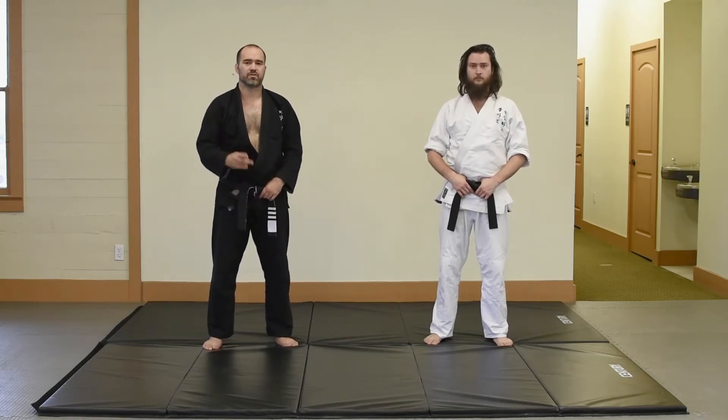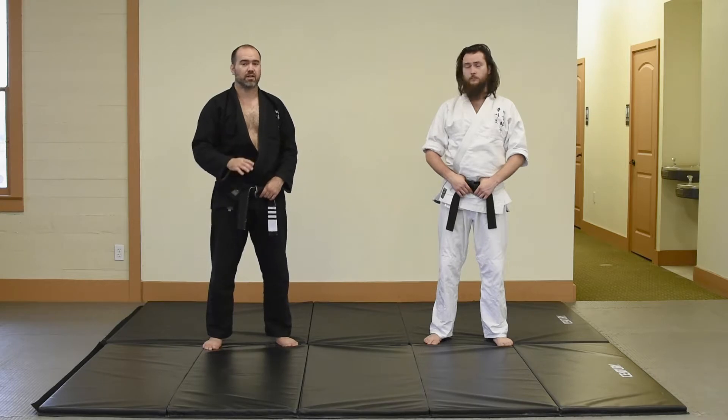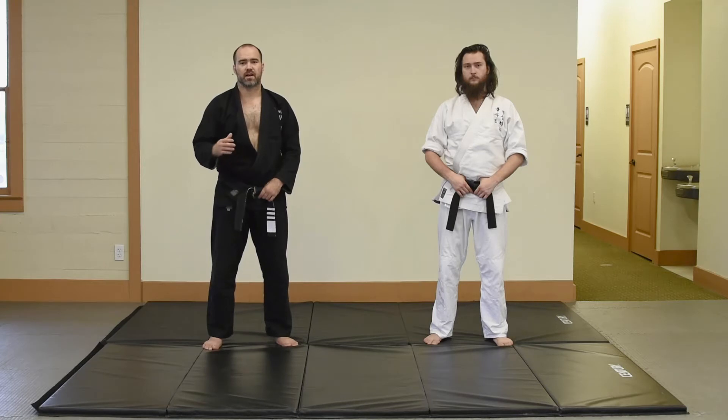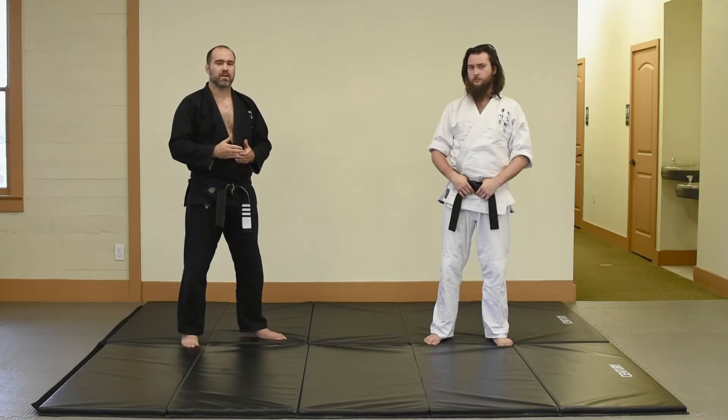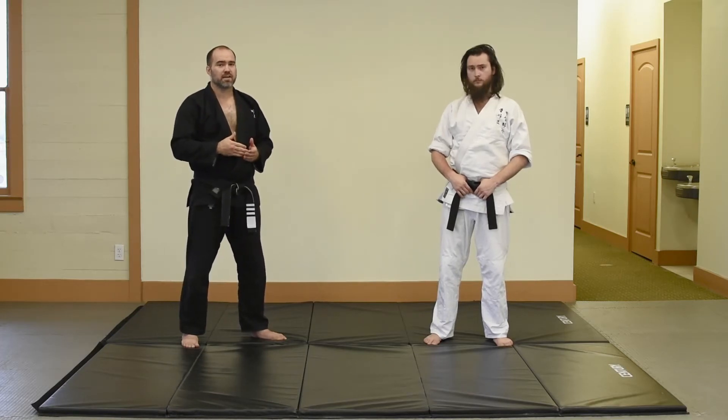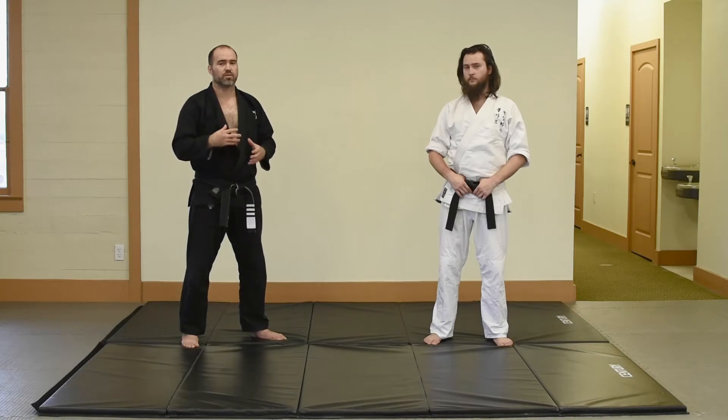When we start talking about blocking, we have two different types of blocks: our primary blocks and our secondary blocks. Most of our blocks are going to fall into that latter category, our secondary blocks. This one is no exception. The secondary block is used usually in combination with footwork to mitigate the damage and deflect the attack. The primary blocks are the ones that are going to be able to really stop that incoming power without moving too much. So just keep that in mind — after learning these blocks, they really should be done in coordination with your footwork.